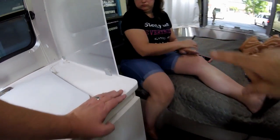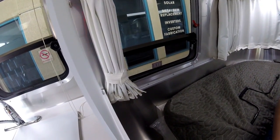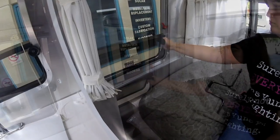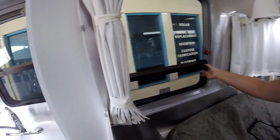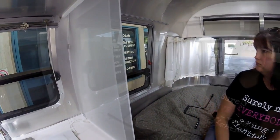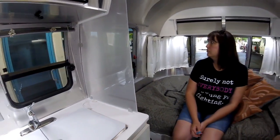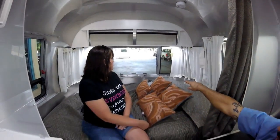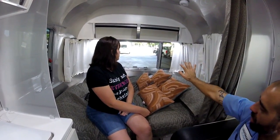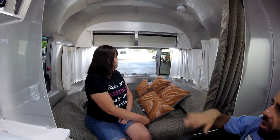This is an exit window — the only window where you can use the bottom portion. You open it just like the others, or use that red lever — there are two of them. Undo those and the whole thing swings open a little over 90 degrees. It's designed so that if needed you can push it off completely — it'll fly off. You can also push on the screen and it comes off the gasket, using it as an exit too.